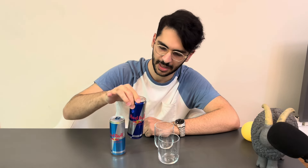So, let's start with the popular ones, the simple ones — the most regular Red Bull and the sugar-free form. Let's start.